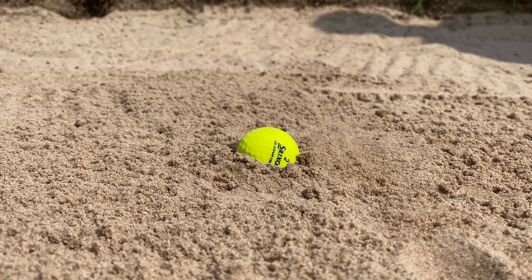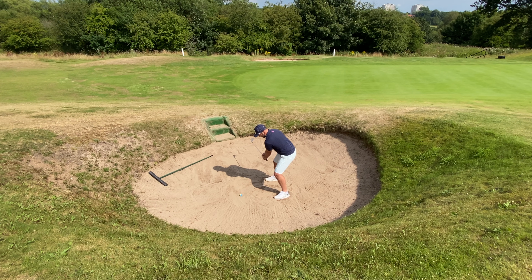So you've hit your approach into the green but you find yourself in a bunker. It's in a fluffy lie, a buried lie, or an 'oh my god how the hell am I going to escape this' lie — and today we're going to talk you through how to get out of every situation.